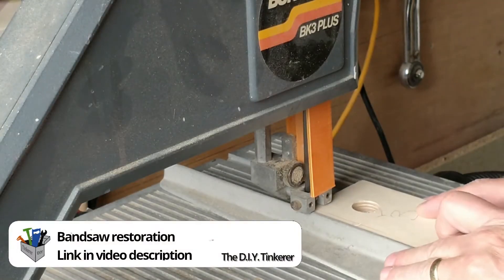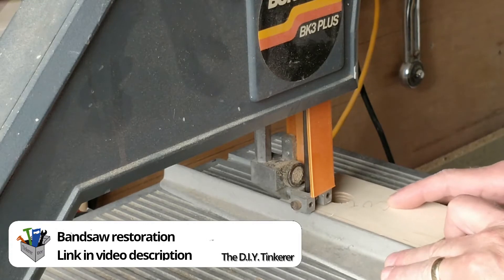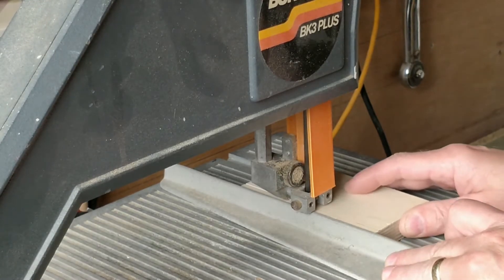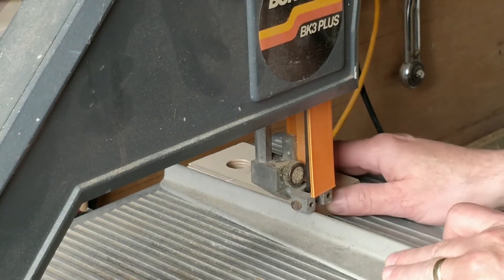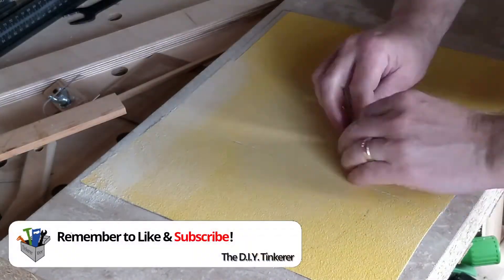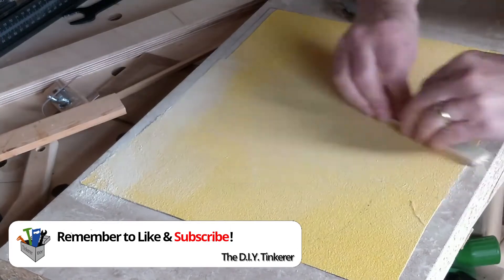Then using a bandsaw I cut a strip the same thickness as the width of the router bit I'm going to use in the jig — in this case six millimetres, about a quarter of an inch. I then sand the part until it is exactly six millimetres, measuring the thickness using my digital calipers.